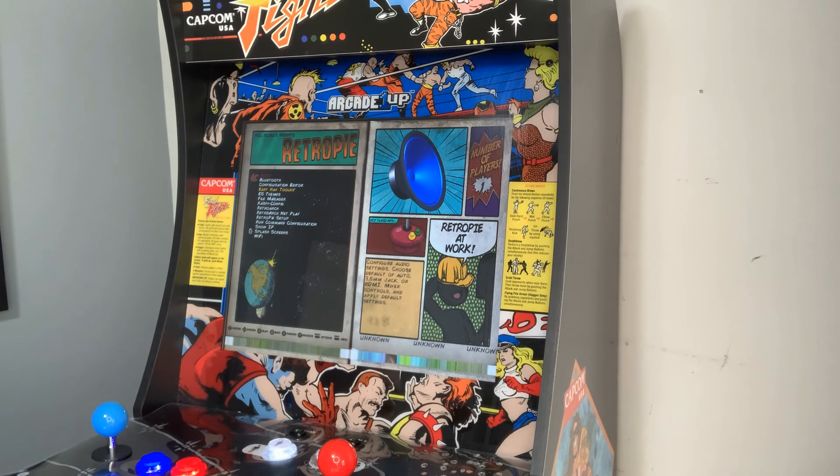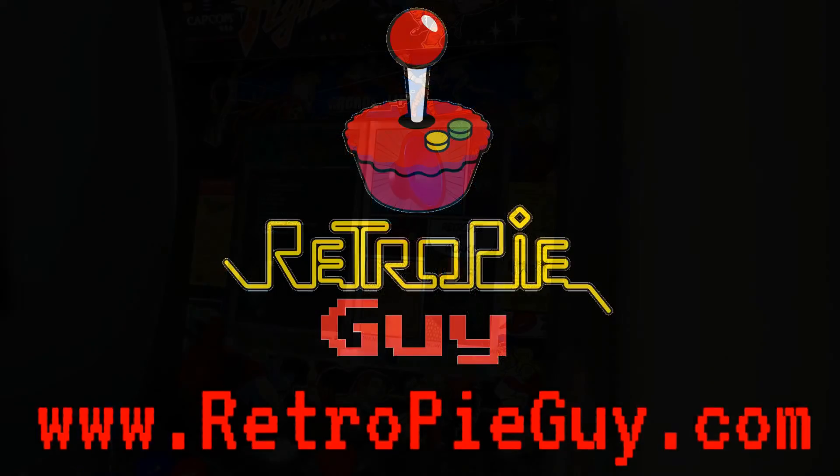So that's going to do it for today. If you enjoyed this video, please give us a thumbs up and subscribe to our YouTube channel where we do a whole bunch of different tutorials, gameplay demos, and product reviews. And of course check us out on our website at www.retropiguy.com. Thanks for watching!